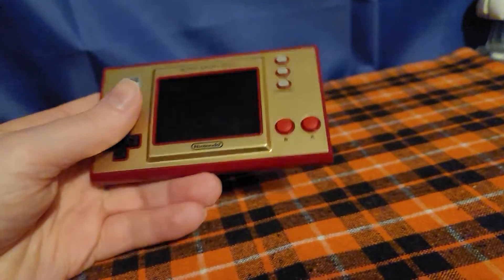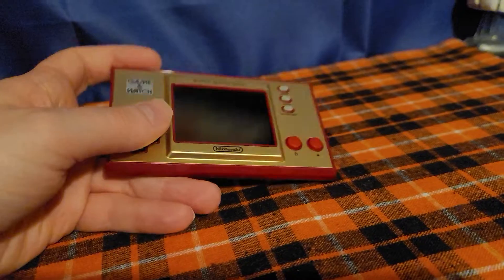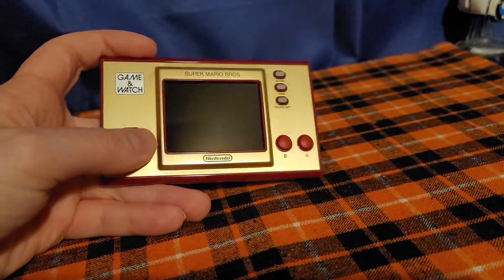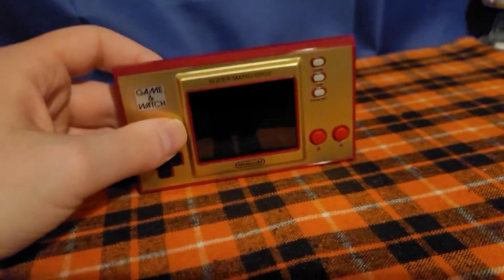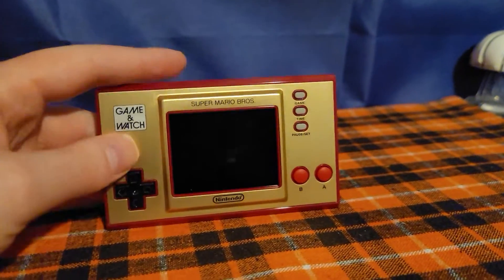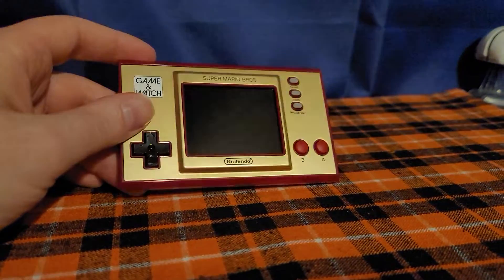I do like the game Ball though. Ball is basically where you have to keep catching the ball, and if the ball drops on the ground then you lose. That game does get boring after a while because you're just sitting there. But overall, the Nintendo Game & Watch Super Mario Bros. 35th Anniversary Edition is a really nice little system to buy, and it's really nice for collectors and people who love Nintendo.